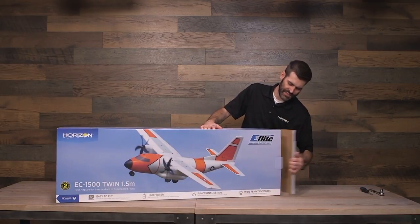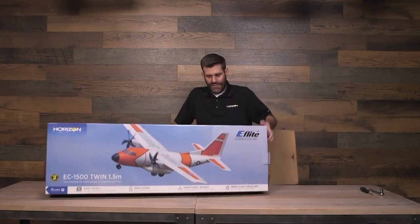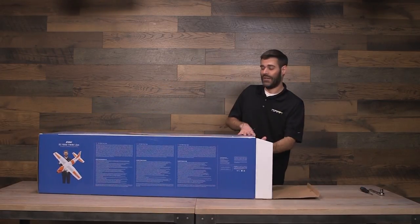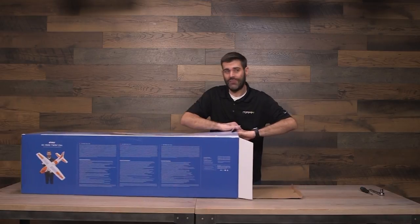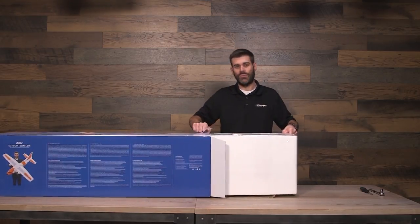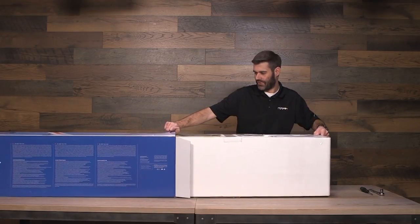I'm going to pull it out of the box here. The nice thing about this airplane is, although it's very large and although there's a lot of cool features to this aircraft, it is not difficult to put together. There are not a lot of parts to the airplane to assemble because most things have already been done for you at the factory.